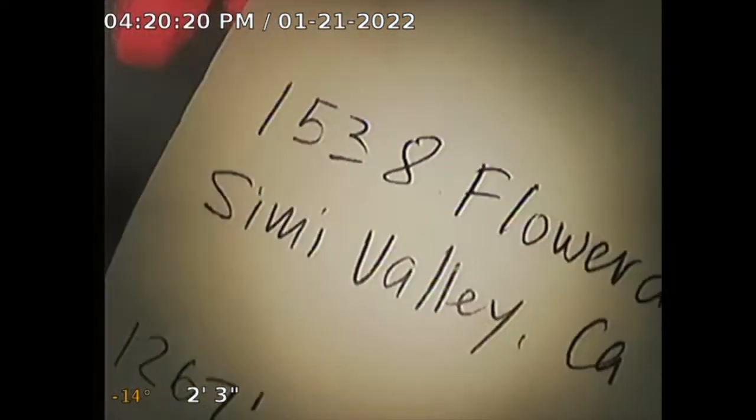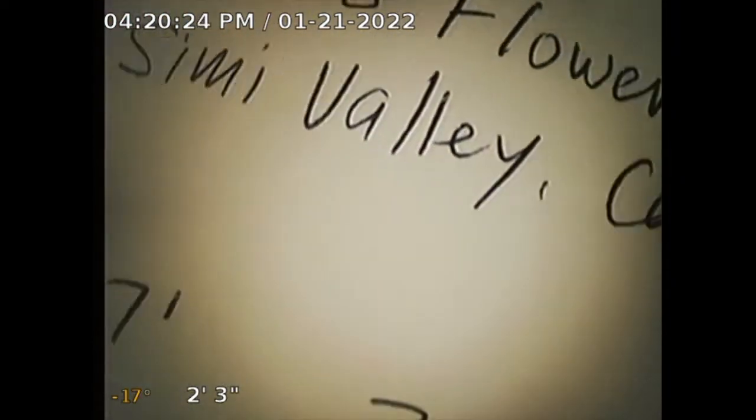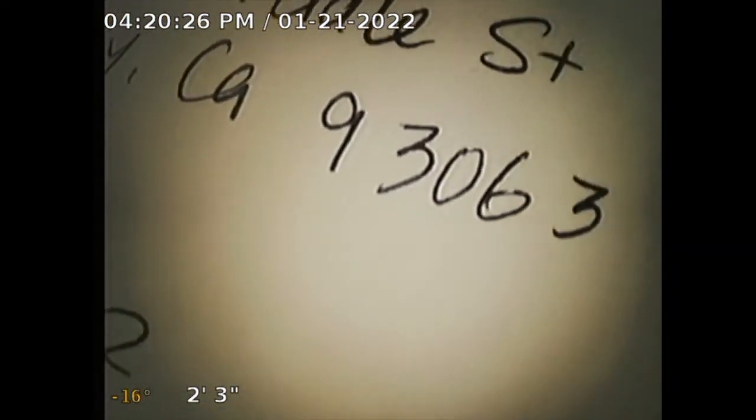Guardian Home Inspection performing sewer line inspection for subject property 1538 Flowerdale Street, Simi Valley, California 93063. Square footage: 1,267. Three bedroom, two bath. Built in 1979.